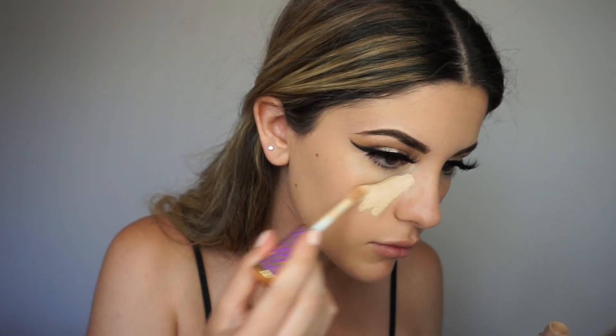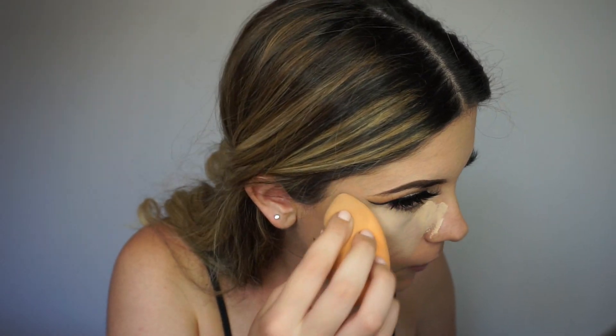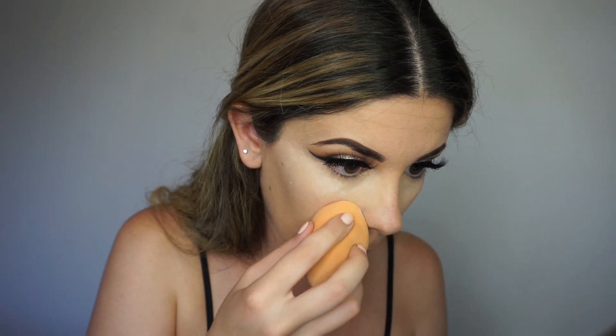For concealer I'm using my favorite Shape Tape Concealer by Tarte. I'm gonna apply that in a triangular shape on my face and blend it out using my Real Techniques beauty blender. To set my concealer I'm using my favorite Laura Mercier Secret Brightening Powder. Sorry guys, I had to do a voiceover — there was commotion in the background. Now I'm gonna contour my nose and forehead using my NARS Radiant Concealer in the shade Vanilla.